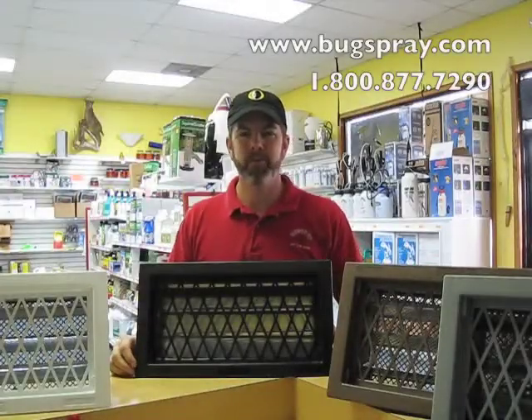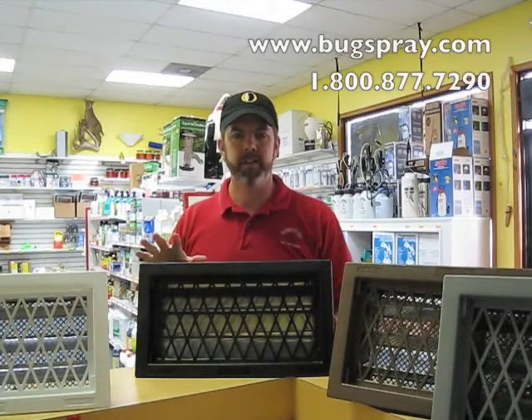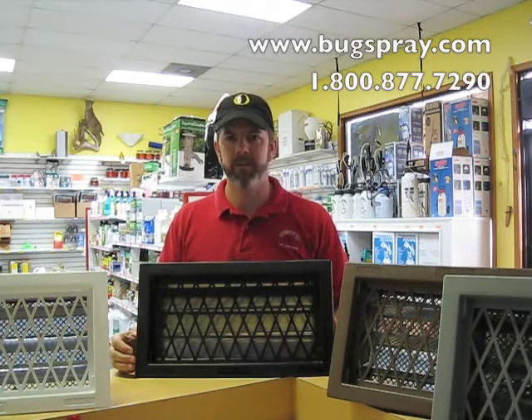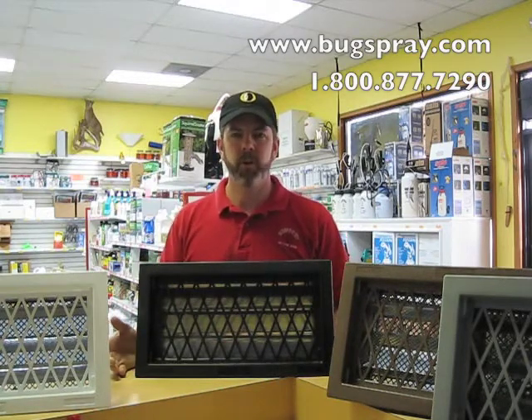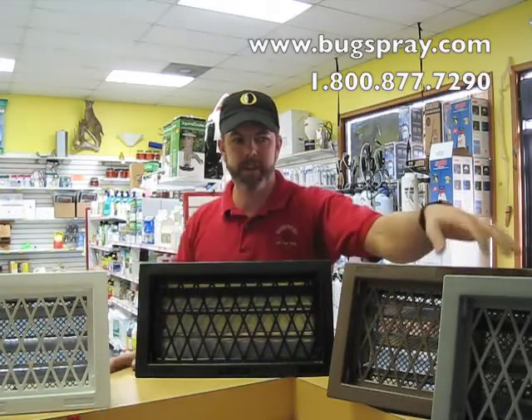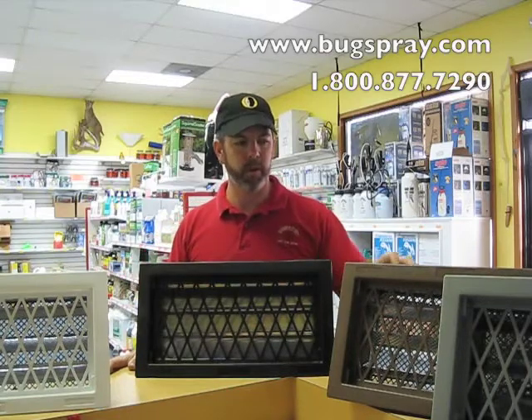Welcome to how-to videos from Bugspray.com. Today I'm going to show you the temp vent. This is an automatic opening and closing vent, which opens and closes based on the temperature. These vents come in four colors: gray, brown, black, and white.